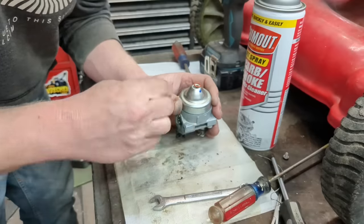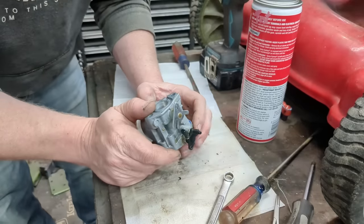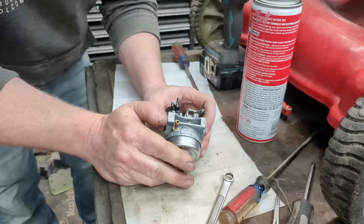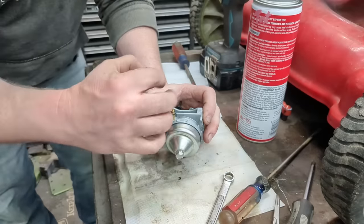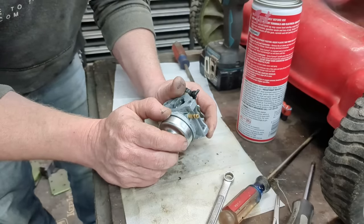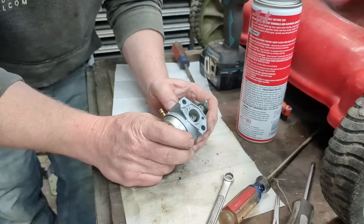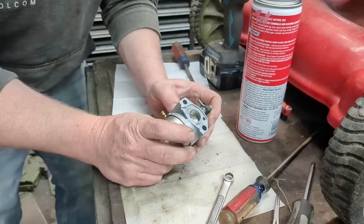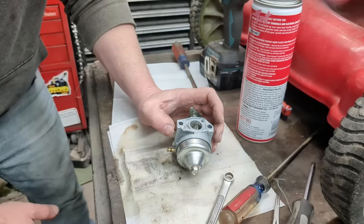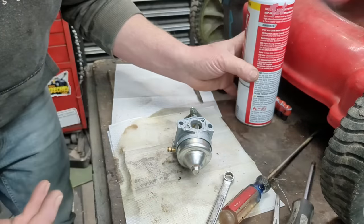Bowl gasket, bowl nut — everything's back. Put it back together and we'll go. Now you can buy these carbs for like $20 on eBay, but you're not going to find one as good as the original. I can save 99.9% of all the carburetors that come in — I buy very few carbs. The ones I have bought are pretty poorly constructed or the jet size is wrong and the engine never runs right. But they're better than nothing if you cannot save this. Try to save this first — seriously, it's like a 5-10 minute job.